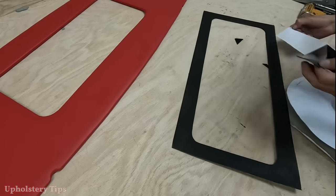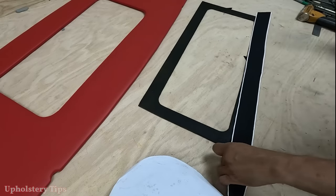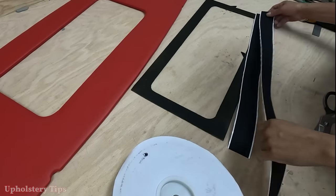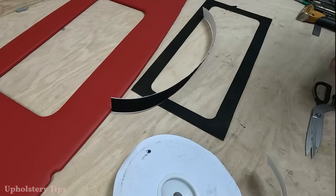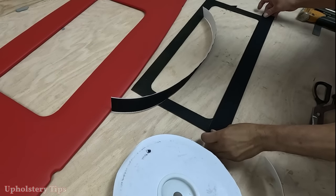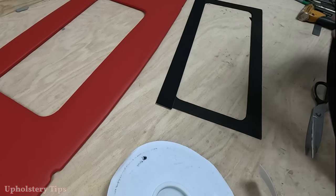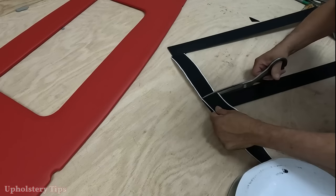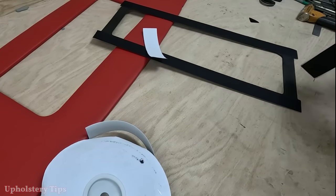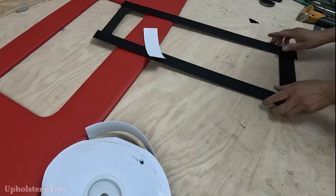Two pieces of velcro — the purpose is so the door panel access door will stick on there. You can do it with magnets, you can do it with screws, there are a lot of different things. This is the easiest way.